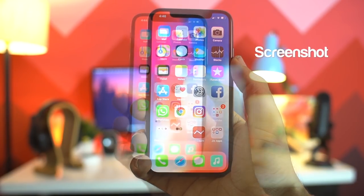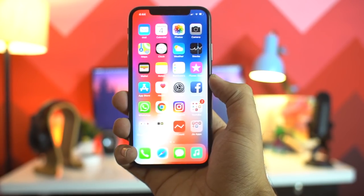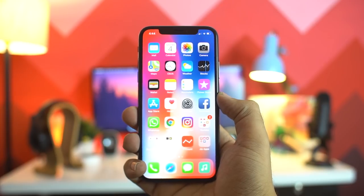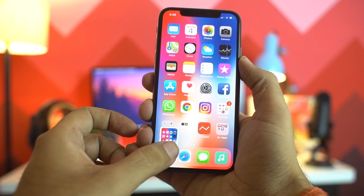The next trick is about how to take a screenshot on the iPhone X. In previous versions the screenshot was simple — just hold the home button and the power button. But on the iPhone X you need to press the volume up and the side button together to take a screenshot.